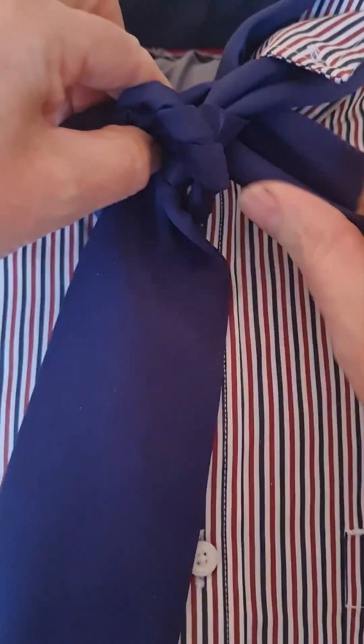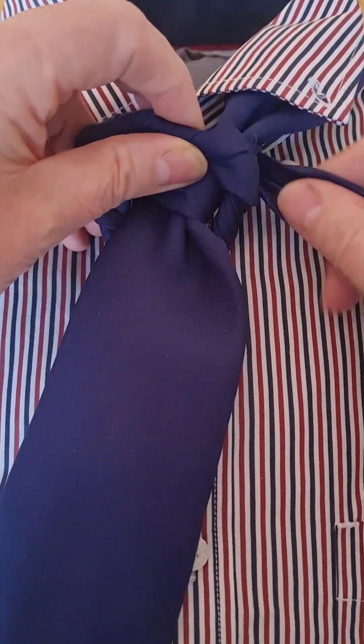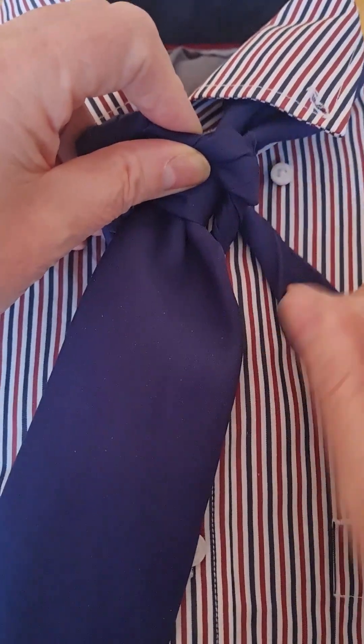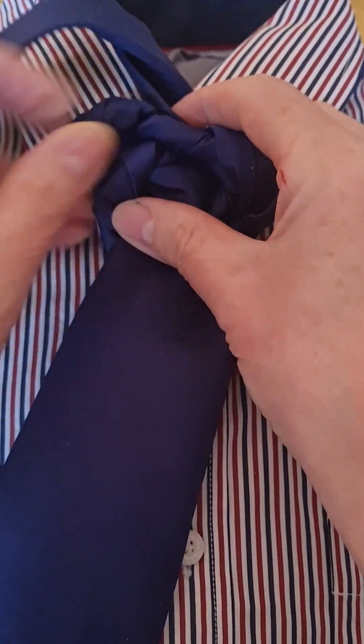Down the back. And then carry on twisting: one, two, three, four. And back through.